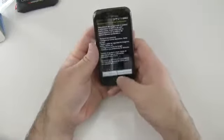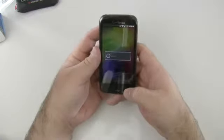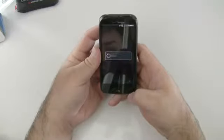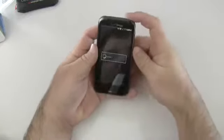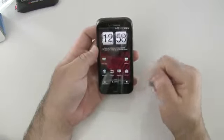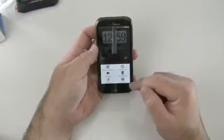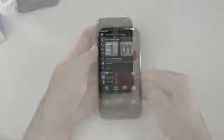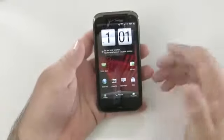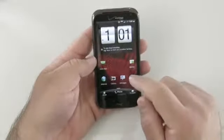Let's go back. It somehow ended up in Spanish, which is not good for me since I don't read Spanish. Everything is in Spanish, which is a bit challenging. The phone has been set up and here we are at the home screen. I've changed the language back to English — it took me a moment but it wasn't too tricky.